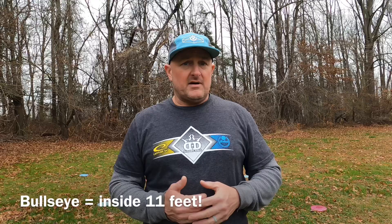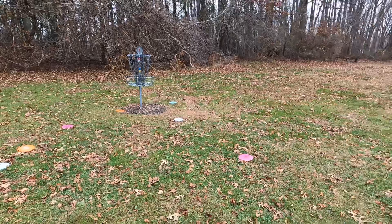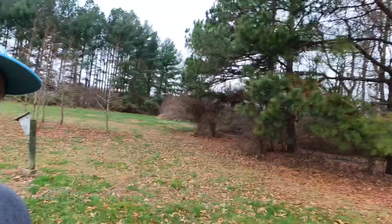My goal with my upshots is to get it in the bullseye. And as I get further away on my upshots, my goal becomes: can I get it into the circle? A good example of that is getting all of your shots to where you don't have to putt. That is going to be the goal of our upshot drills today. Thank you for tuning in, and we are about to get to work.